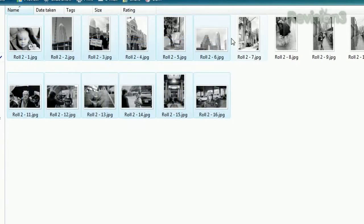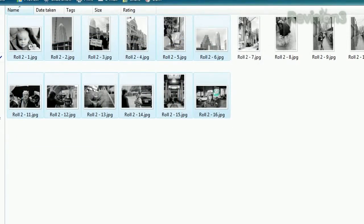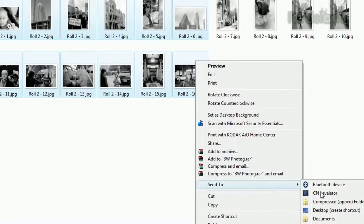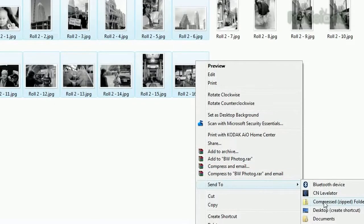Are you a PC user? Well, you go through a similar process. Just select and right-click your files or folders, then under the Send To option, select Compressed Folder. Done.